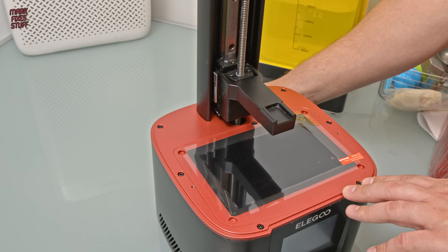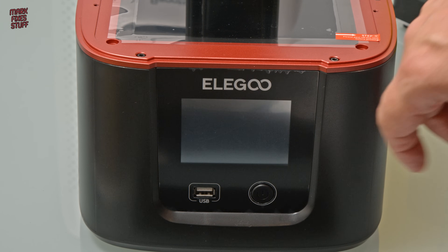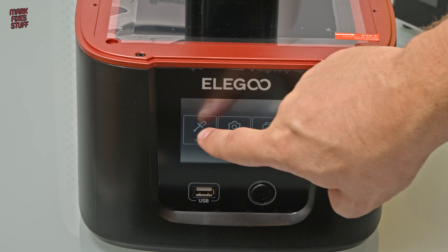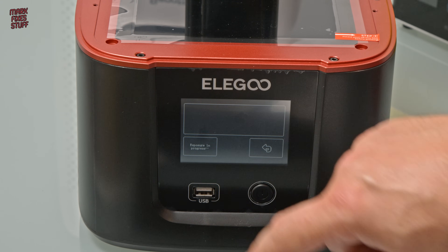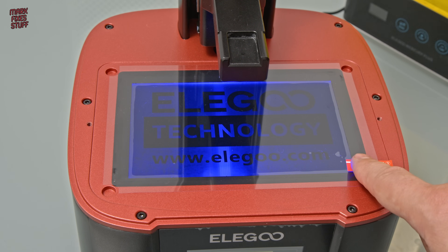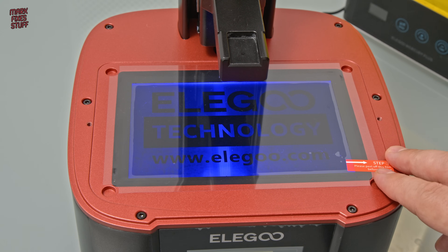Let's power up our printer and make sure it turns on. After a short wait it comes up with the Mars 3 logo. The first thing I always check on these MSLA printers is that the screen is working and doesn't have any missing pixels. There's usually a function called exposure, which throws up a test screen — in this case it's the Elegoo logo and their website address. I can see there's no missing pixels, so I'm pretty happy with that.